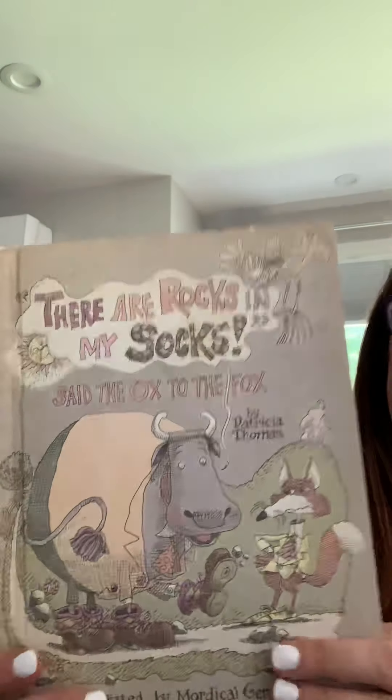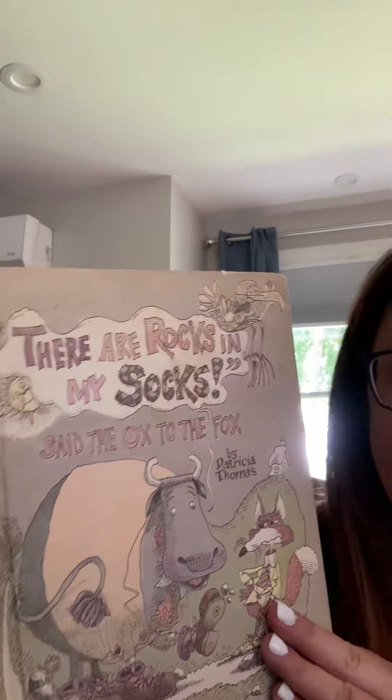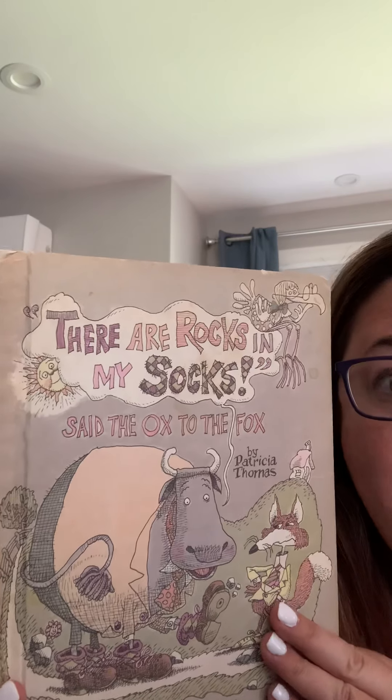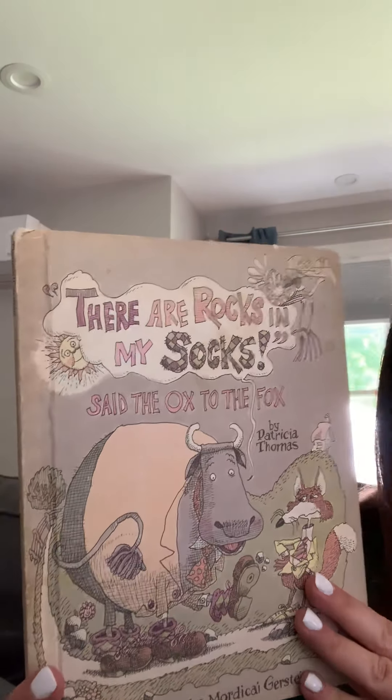Hi everybody, Miss Jess here again. I'm back with actually a favorite book of Mr. Nick. Do you guys remember who Mr. Nick is? He is the dad in my house. So this was a book from when he was a kid that he loved, and it's a rhyming book, and I'm sure you remember we were doing a lot of work on rhymes the last time we were in school.